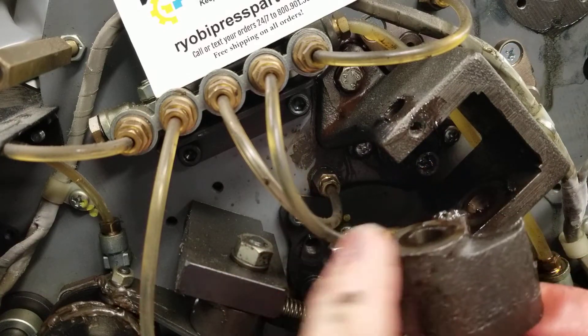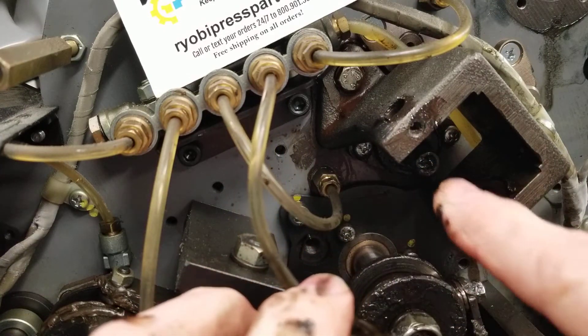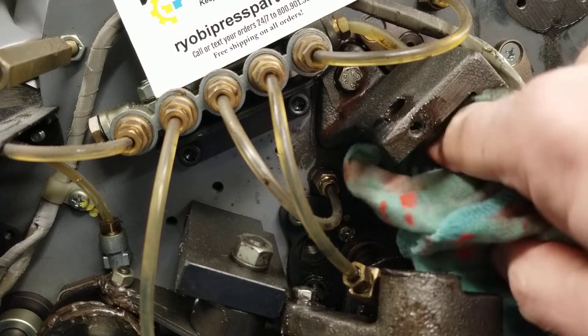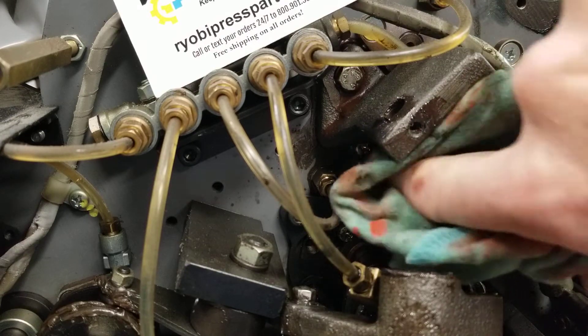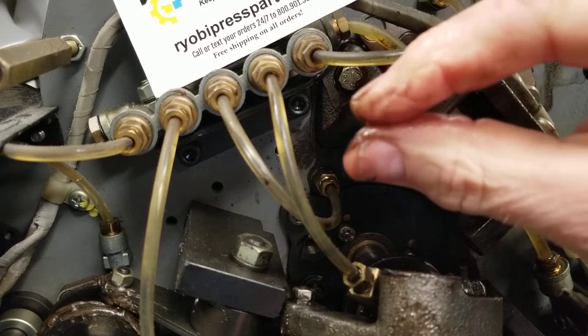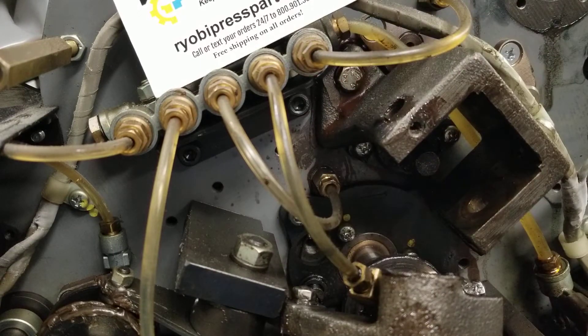Pull that out of there, then you're going to want to inspect the pin. Clean all the grease off it and make sure it's nice and round. Sometimes they're shaped like a football, which means that shaft is bad — it gets kind of egged out. But this pin here looks good. If it was egged out, you can see it definitely.